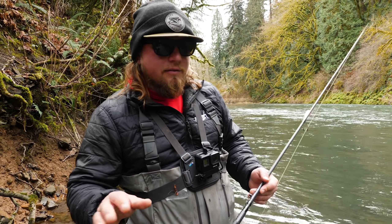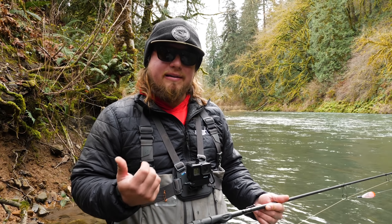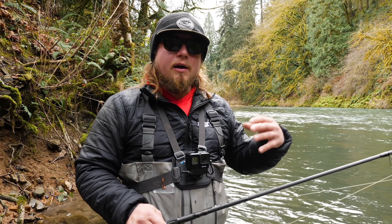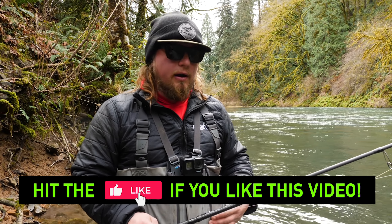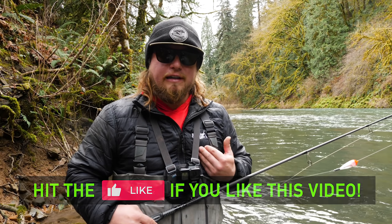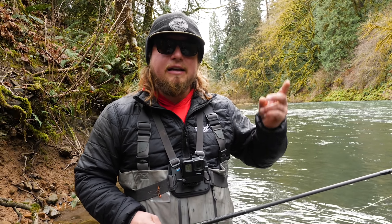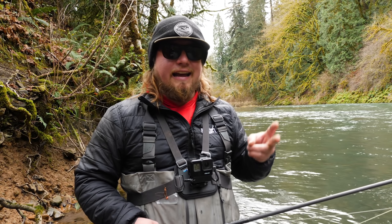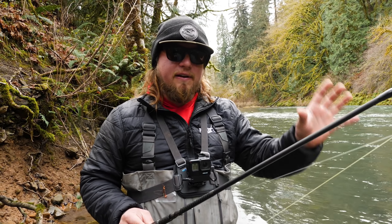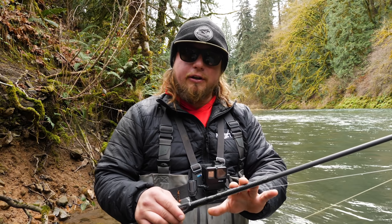The first couple things I'm going to cover when we talk about these different techniques and these ways to get unsnagged is some of your gear setup. Sometimes that is the most important part of effectively getting your stuff up and off the bottom. In my profession as a fishing guide, the best way to save money and have fun all day is: one, to be good at getting people untangled; two, getting people unsnagged; and three, to catch some fish — and they all run hand in hand. The more time you spend effectively fishing, the more fish you're going to catch ultimately.